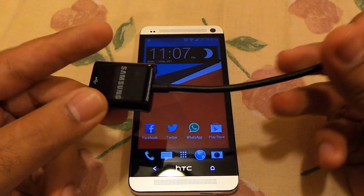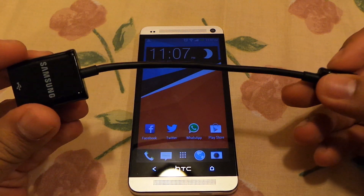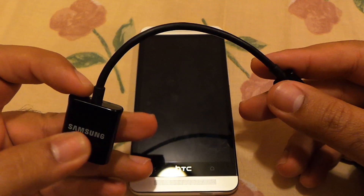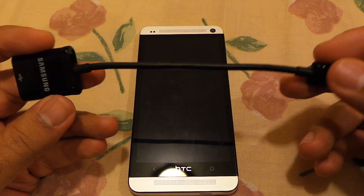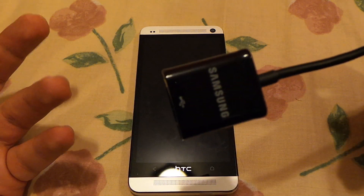I have an S3 USB OTG cable available with me, so I'm going to use this. As you can see, this is from Samsung — this is basically the S3 cable. But all these cables are pretty much the standard, so you can use any USB OTG cable.